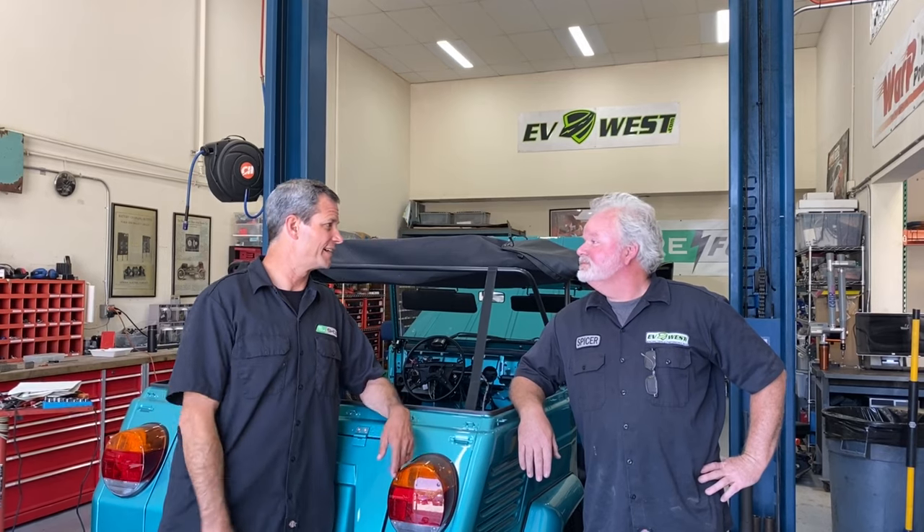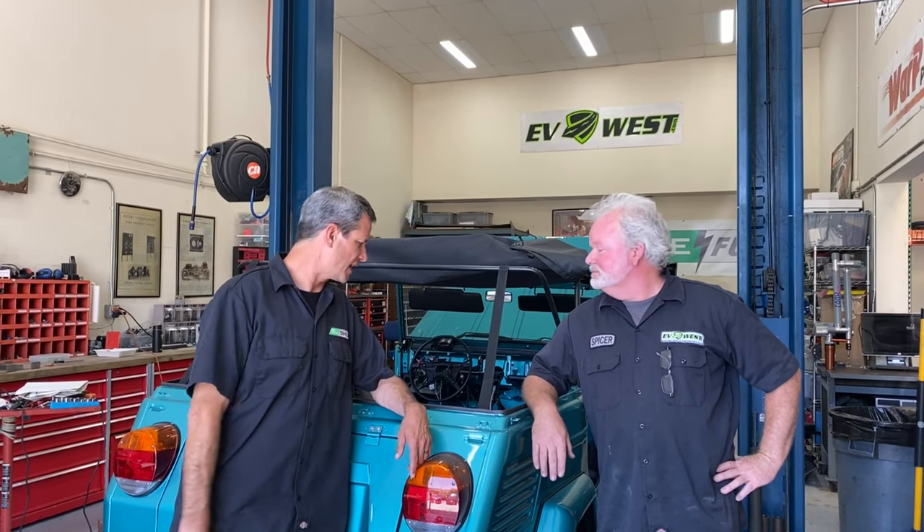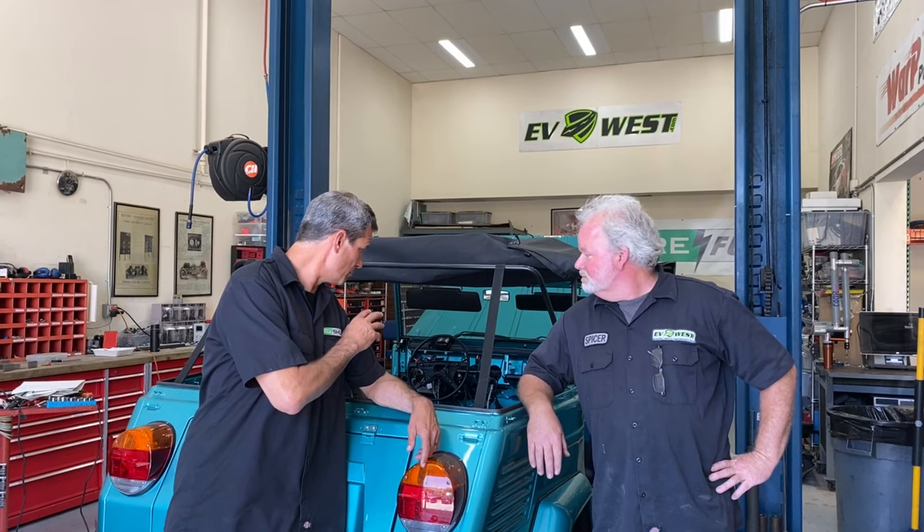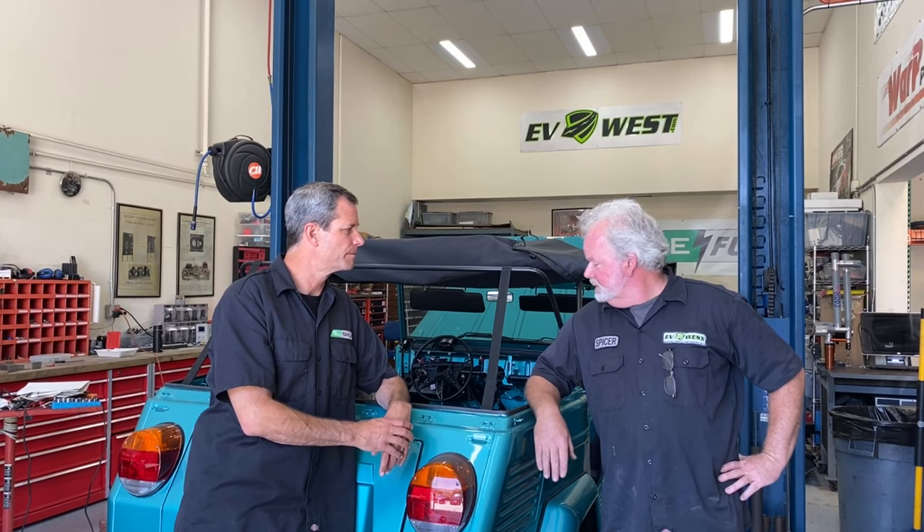I'm really excited to see this thing come together — you're making some fantastic progress. What do we have left? Basically some electronics — a little bit of low-voltage 12-volt testing, main power fuses, and traction control for wheel spin. It looks like in the next couple of weeks we'll probably be ready for a test drive.